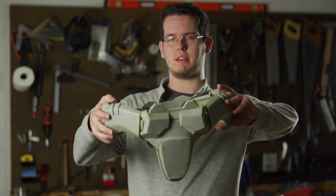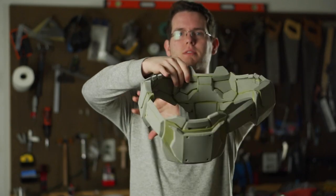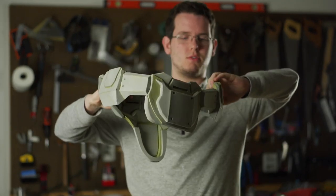Welcome back cosplayers to the next installment of Building a Spartan. Today we'll be tackling the Halo Reach codpiece. I'm going to be doing this tutorial a little bit differently as I continue to experiment with my formula.